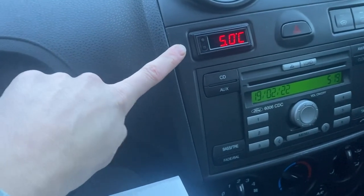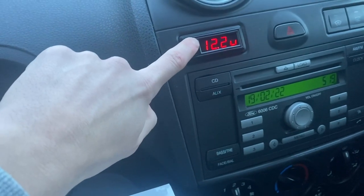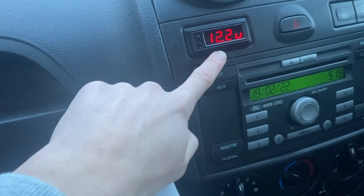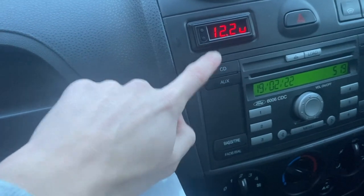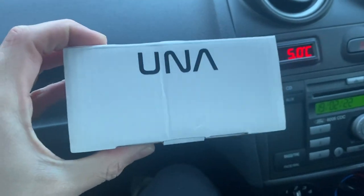Just to recap, Una Performance are the ones that sent me this digital clock a while ago, which we've used in quite a few videos. Not only is it a clock, it's also a temperature sensor, and we used it to monitor battery voltage as well - so that's awesome.